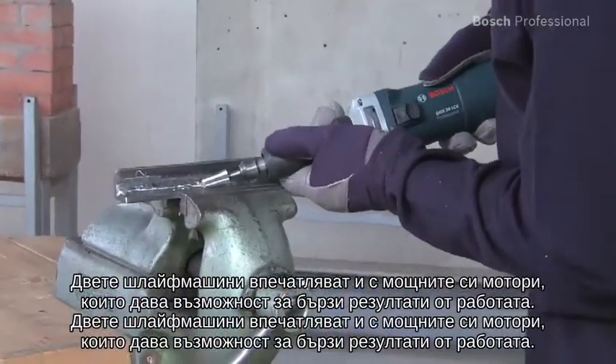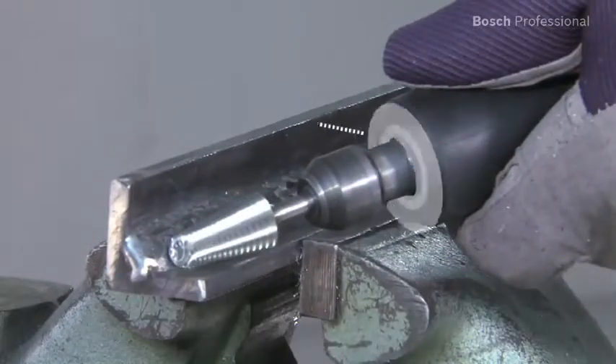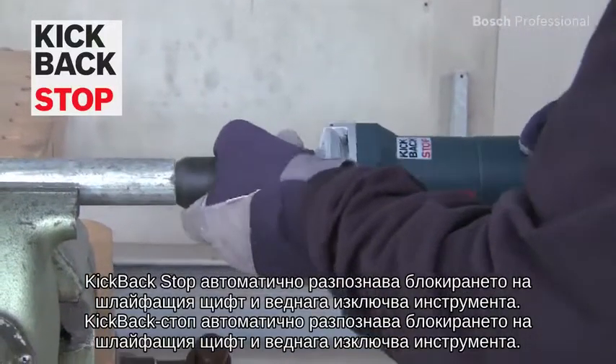Both grinders also impress with their powerful motors which enable fast work progress. The kickback stop automatically detects when the grinding stone is jammed and shuts down the tool immediately.